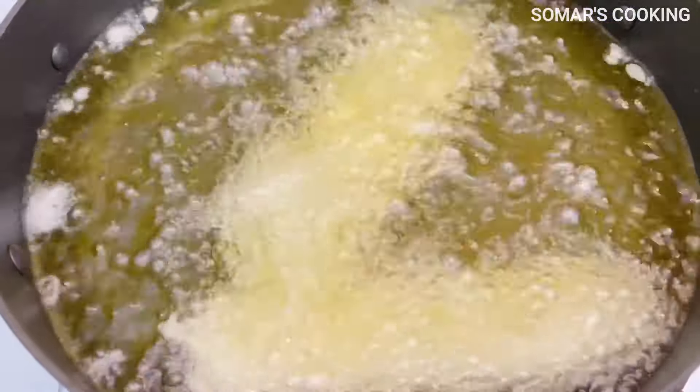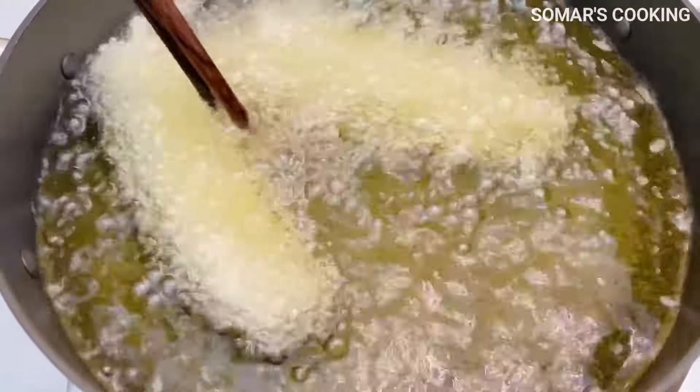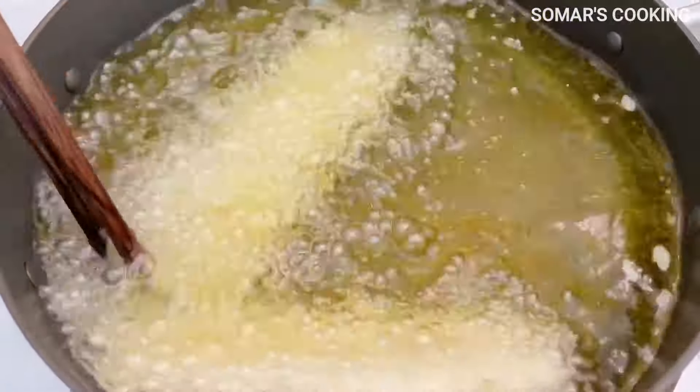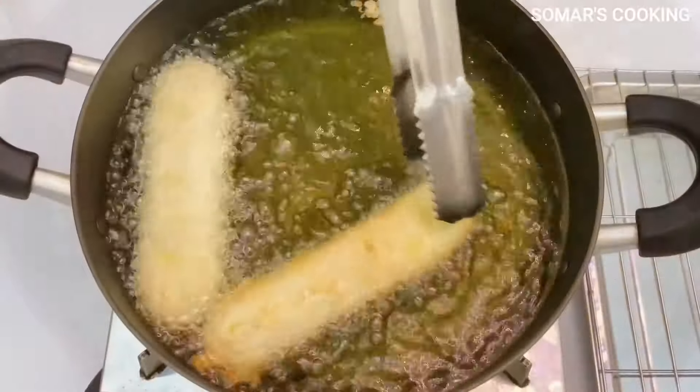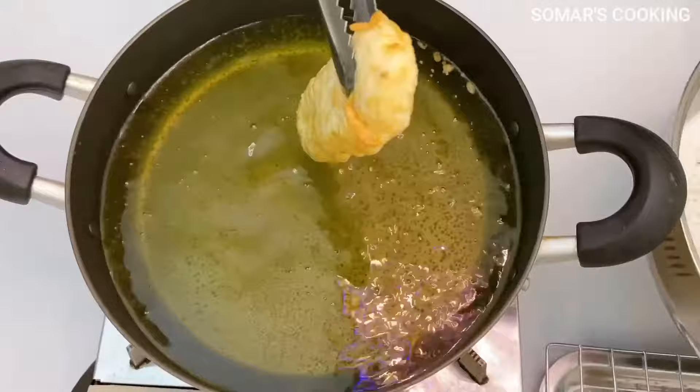I will fry the banana two times, and this is the reason I need only a thin batter. I make it this way because the crust of the banana fritter won't be too thick nor too thin.